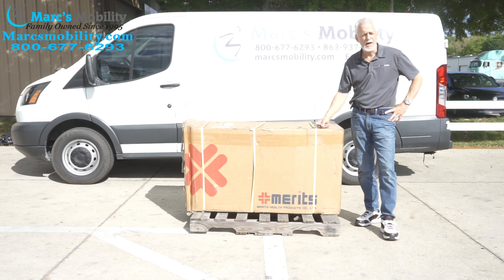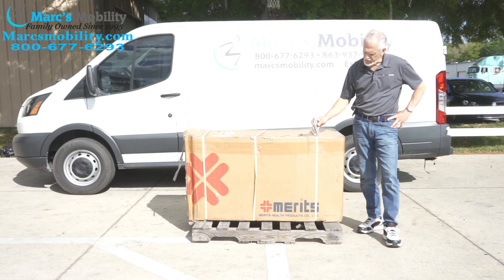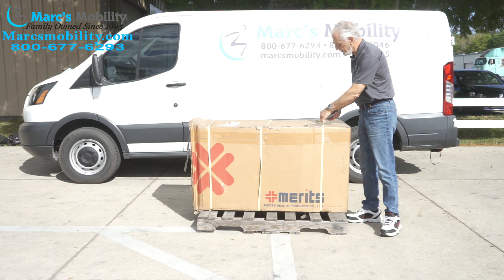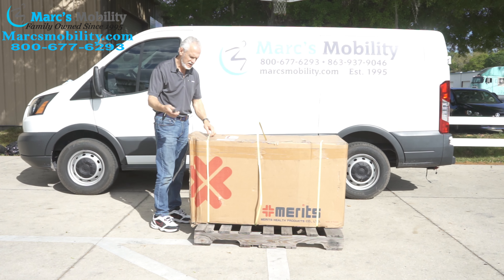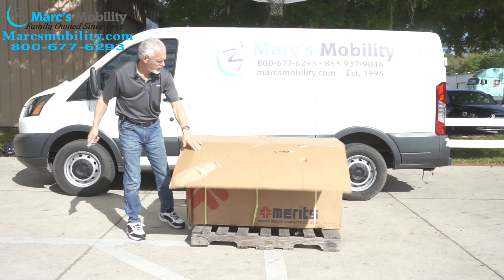This is a Meritz Pioneer 3 scooter with a seat lift. If you get a scooter from Meritz, this is the Pioneer 3. It'll come in a box like this on a pallet. The first thing you'll do is cut the ties on the box. The only thing you really need is a good box cutter. Then you can open the box like this.